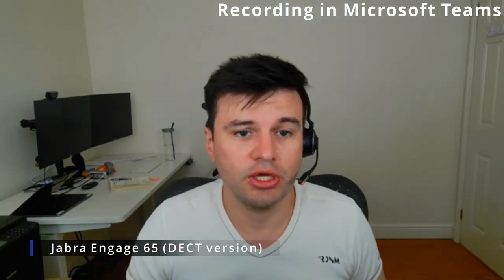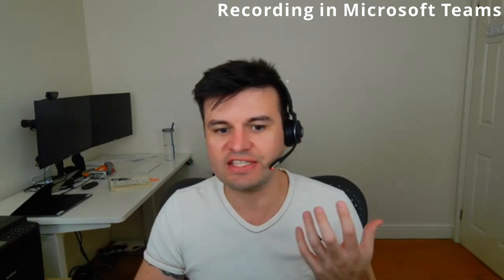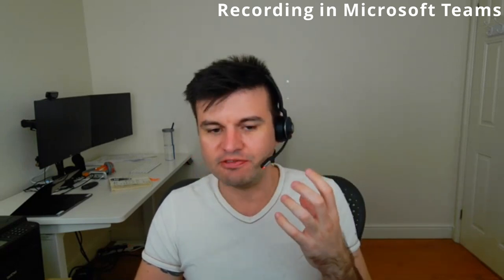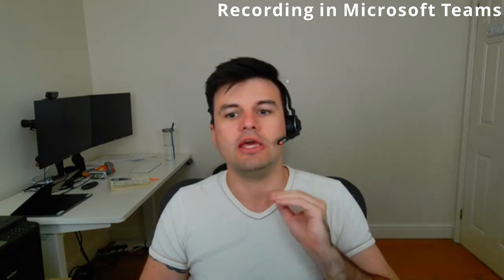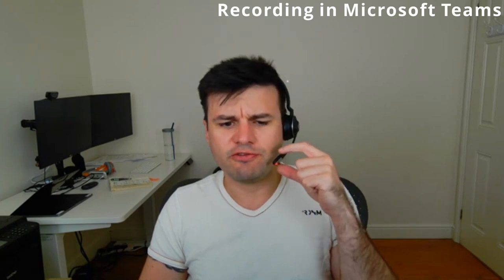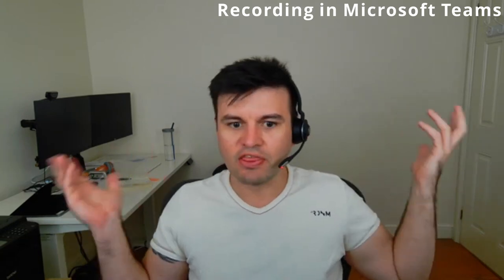This is the Jabra Engage 65 headset — what I call the Rolls-Royce of headsets when it comes to wireless, because this is a proper call center grade device. It uses a different technology, so you can't listen to music with good quality — playback for videos on YouTube is bad. But for phone calls, it's amazing. The microphone boom is very close to your mouth and the microphone is actually very high quality — it can only pick up what you're saying and won't pick up pretty much anything around you.